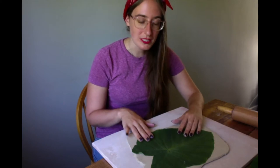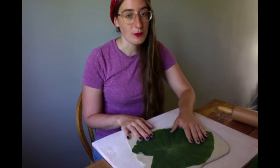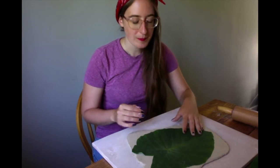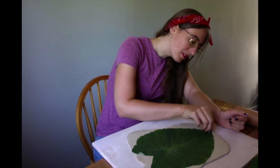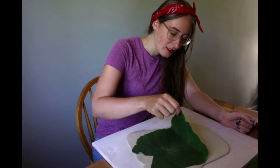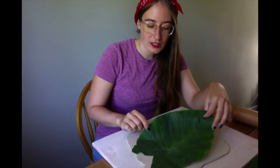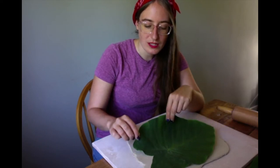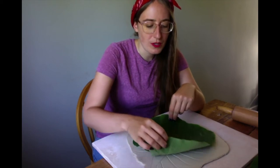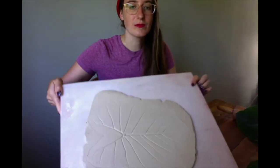Now that we have the leaf placed in here and rolled out, we've got all of our texture, we're going to peel the leaf off. We want to do that before we cut into the leaf, so you can see that all of your design is there and you can kind of steer where you're cutting. We recommend starting from the tip — go nice and slow. Usually it'll get a little stuck wherever the stem was the thickest, so pull from other angles. There we go. I think this turned out pretty well.